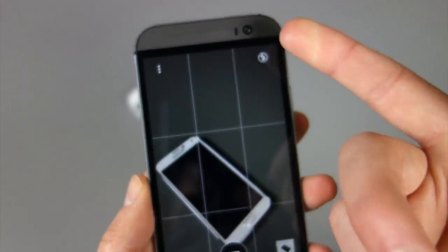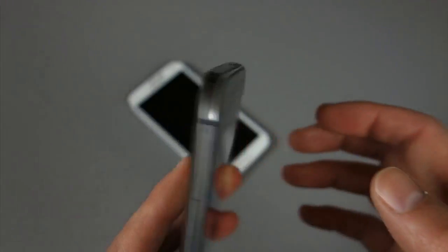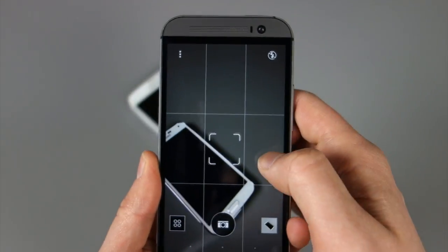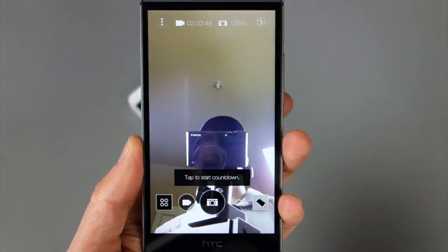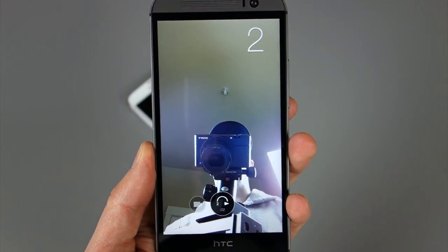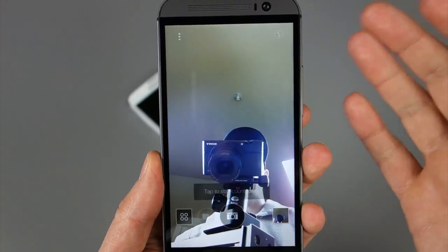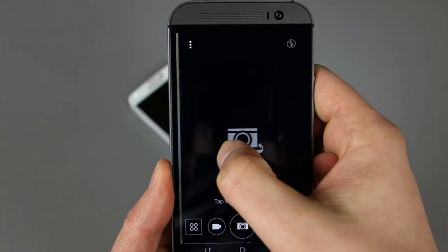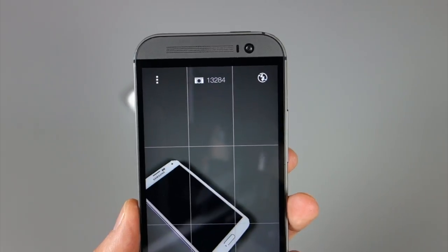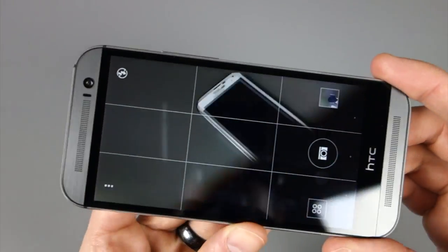So next up is the front-facing camera. HTC put a five megapixel front camera in here, which is actually a bigger resolution than the back four ultra pixel camera. So if we swipe over — selfies, right? You could take the best selfies on earth, essentially. Five megapixel selfie camera. I don't think anyone else is doing anything close to this at this point. Five megapixel wide angle camera — can't really beat that, especially in the day and age of selfies.